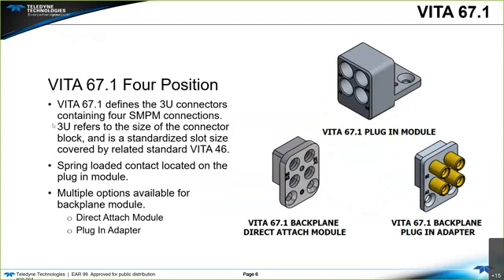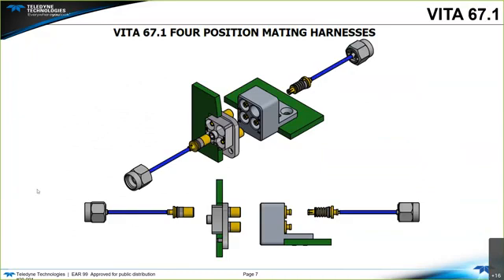Vita 67.1 is the four-position. The dot one defines the 3U connectors containing four SMPM connections. 3U refers to the size of the connector block and is the standardized slot size covered by the related Vita 46 standard. The spring-loaded contact is located on the plug-in module. It has multiple options available for the backplane: the direct attach module and the plug-in adapter. The spring-loaded contact on the plug-in module mates with the backplane using the direct attach module with snap-in contacts.